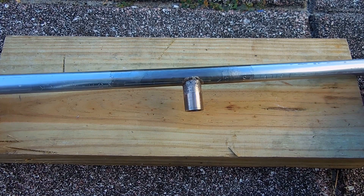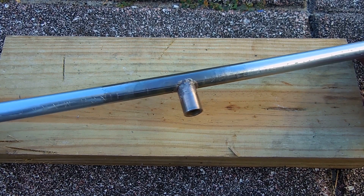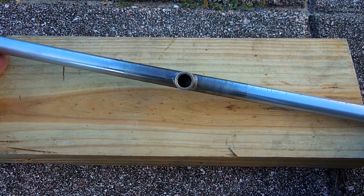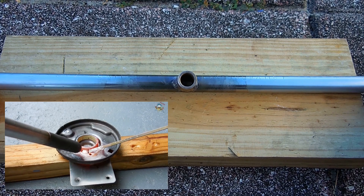Right here is what it looks like after it's braised together. If you're wondering how to do this, I have a video showing exactly how it's done — you can find a link to that video at the end of this video.